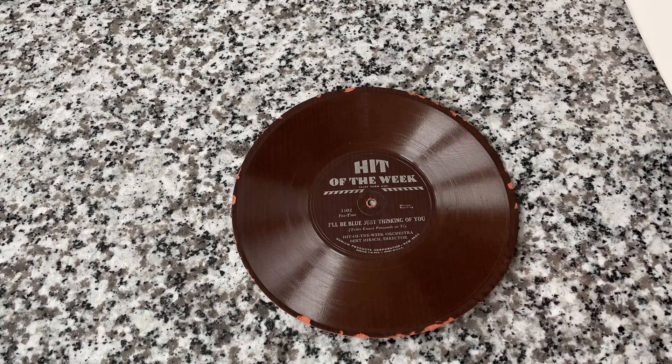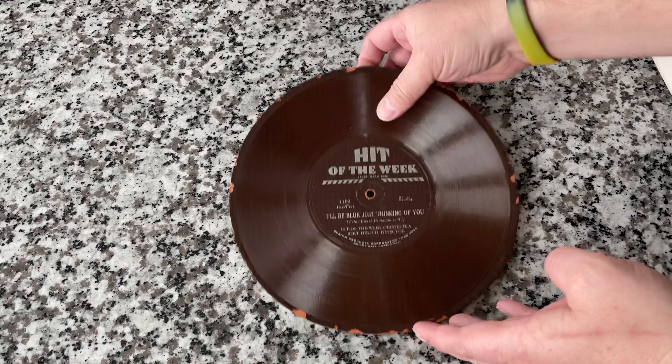This is a paper record. What could go wrong with that? It's actually quite old — older than you might guess.